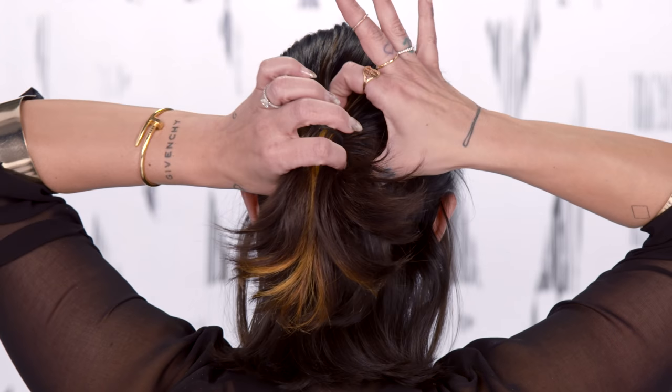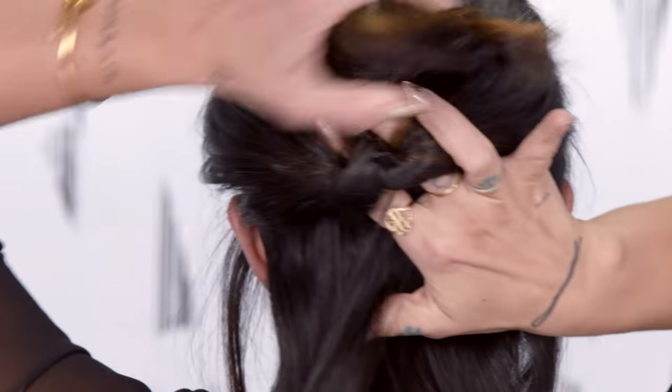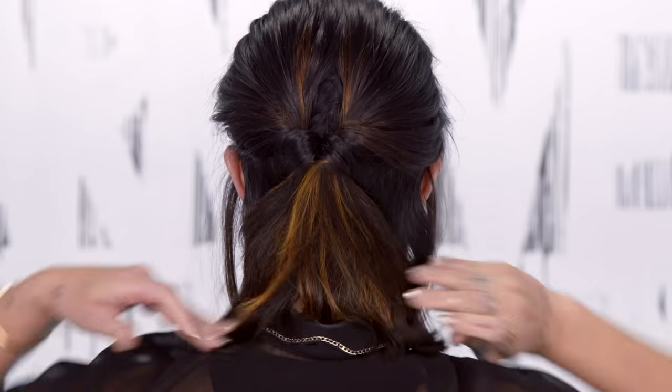I'm going to split the pony at the base and pull it through. I'm going to gather the remainder of the hair and repeat.